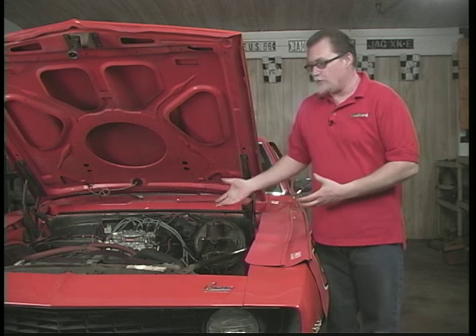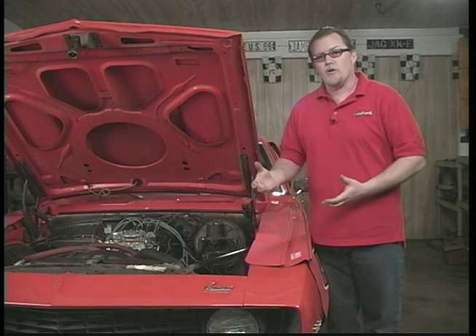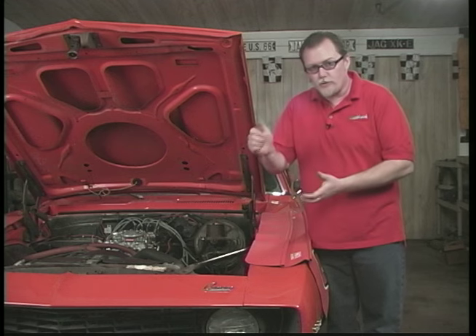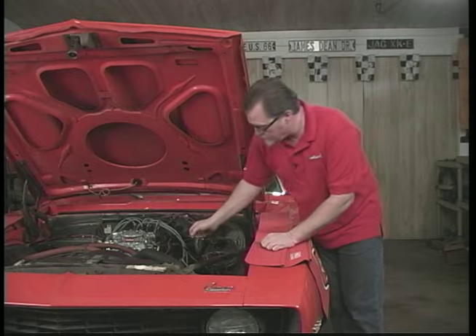Some people can run into problems on large cubic inch engines where you're driving down a road, you give it the throttle, and you have a hesitation — only when you first give it the throttle. And what that usually is, is the accelerator pump.